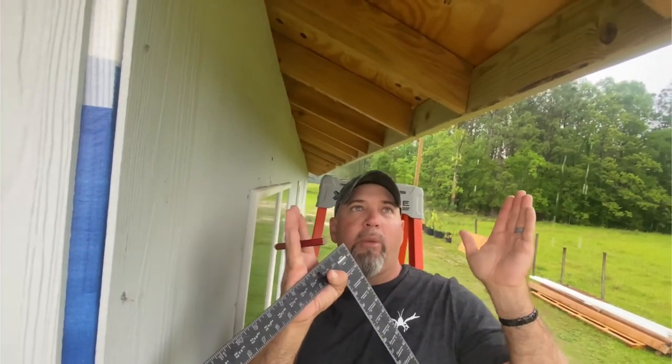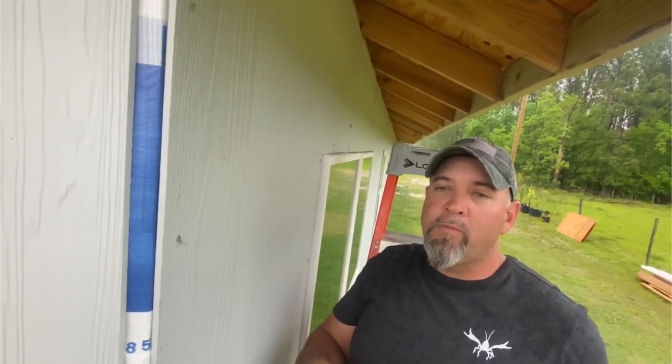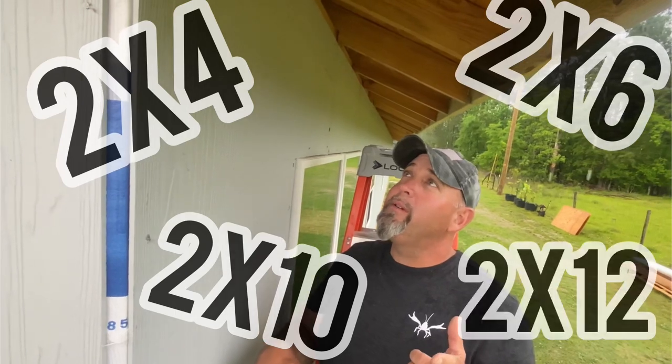So the soffit pieces go in all the way flush to the outside eave of the house, and then it's going to change direction on the other side of the bird box — it's going to go up. Whatever we call it — bird box, bird nest — we're sure going to call it a lot more names before it's over with. So essentially you're going to make like a right triangle with it. That's right. So, right triangle bird nest box — and I'm not sure if we should build that out of two-by-fours, two-by-sixes, two-by-tens, or two-by-twelves. We're just going to have trial and error.